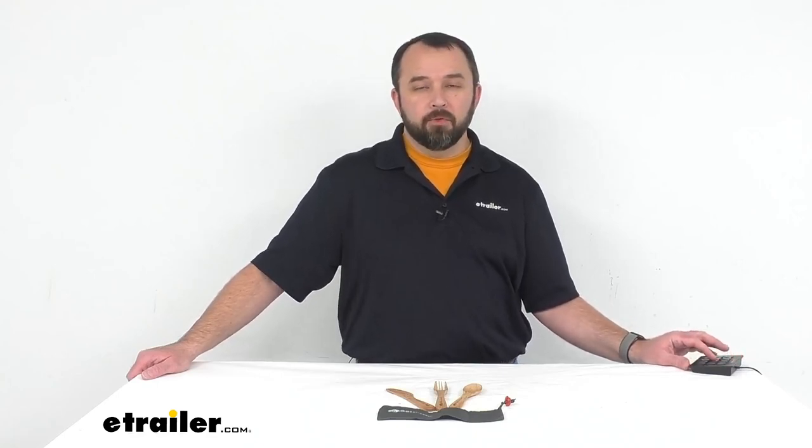That's going to conclude our look today at this GSI Outdoors Rocco Beechwood 3-piece cutlery set. Again, my name is Andy — thank you for joining me.